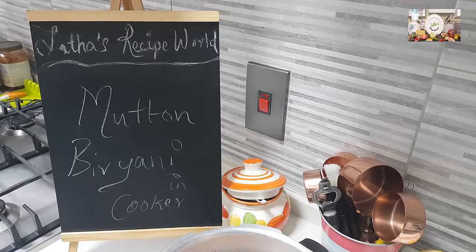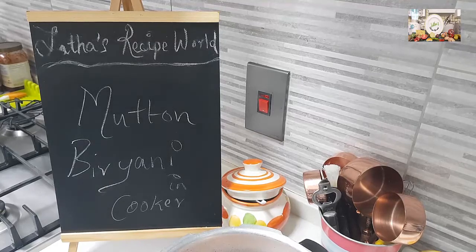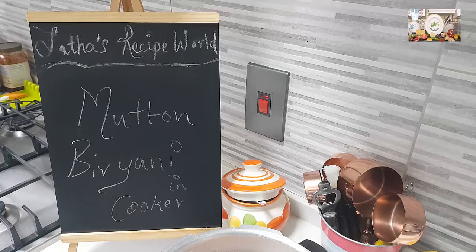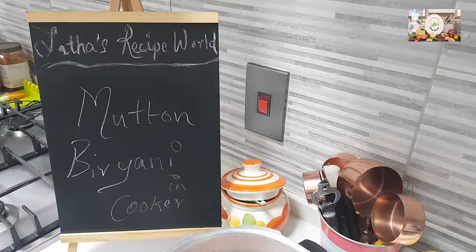Hey everybody, hi, how are you doing? Well, today in Pakiccha let's do together mutton biryani. We're going to do this in a cooker. Most of the time when festivals are coming there's a lot of work to do, and we like to do recipes which are quick, easy, and yet tasty — there's no compromise on the taste.